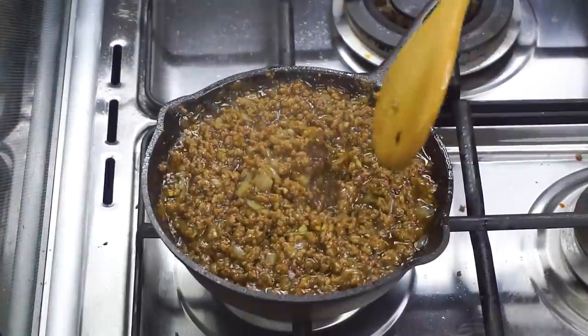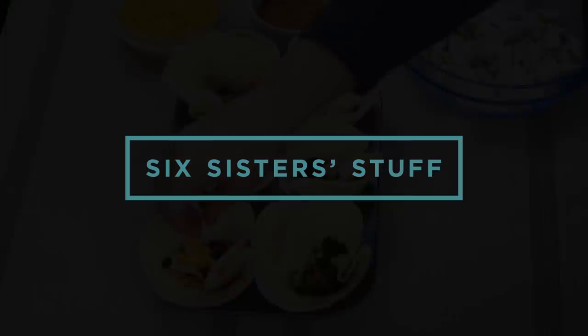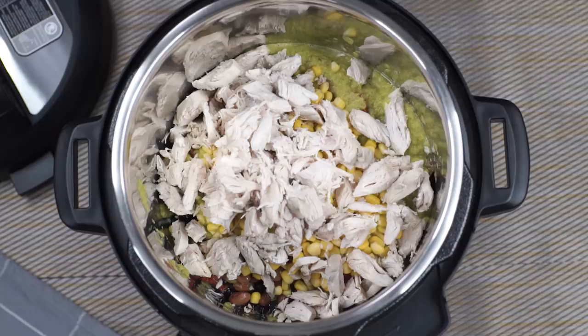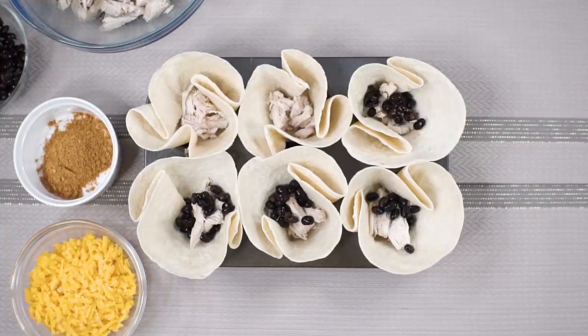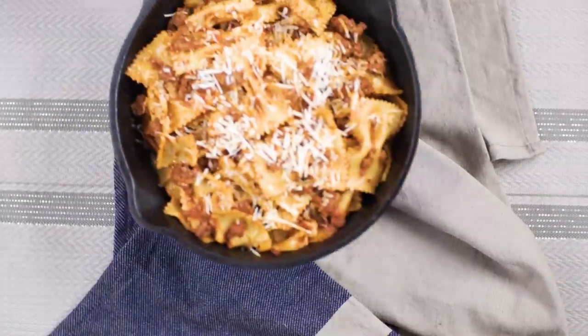Hey everyone, welcome back to Six Sister Stuff! My name is Kristen Hills, and because life gets pretty crazy, today I'm sharing nine 30-minute meals to hopefully make your life a little bit easier. Every Sunday my sisters and I love sharing simple, easy recipes so you can get dinner on the table. If you want more recipes like this, make sure you comment down below.